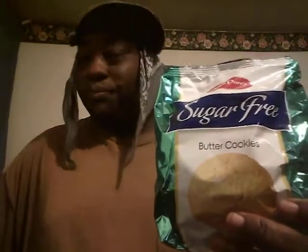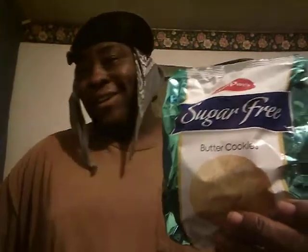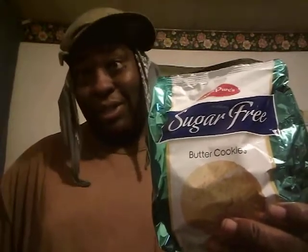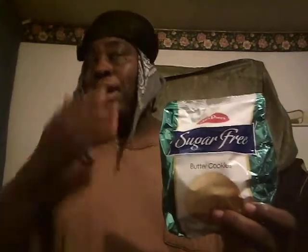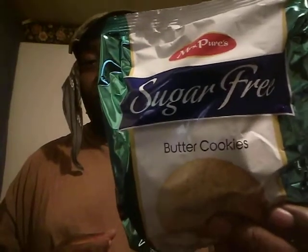This was a dollar at Dollar Tree. I'm kind of skeptical — all the cookies I've eaten have some sugar in them. I'm trying to get a little healthy, so if I can find a cookie that doesn't have sugar but I can still enjoy, that'd be great. Let's try them out — Miss Peel's sugar-free butter cookies.